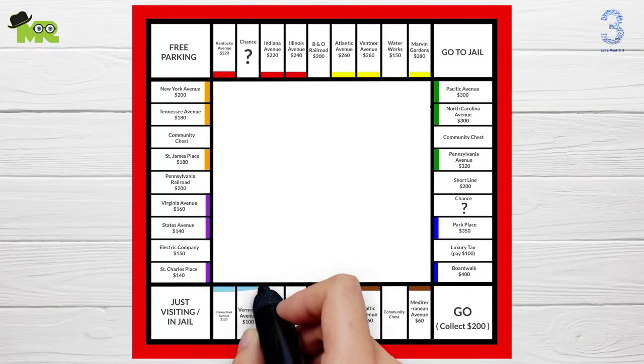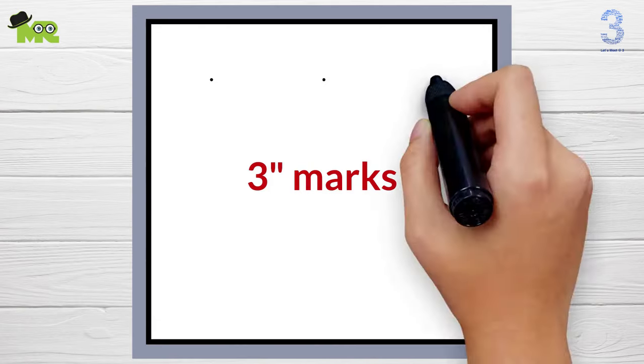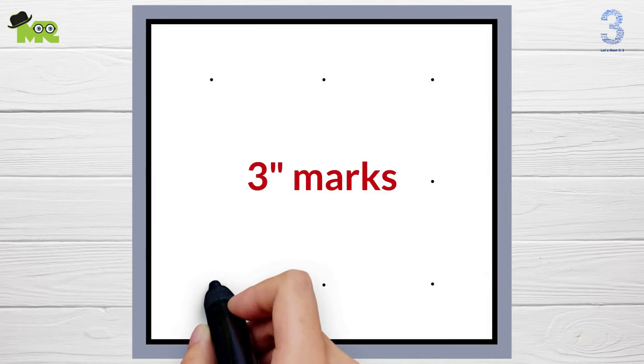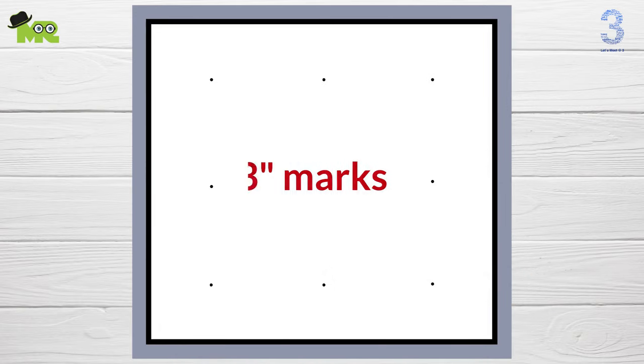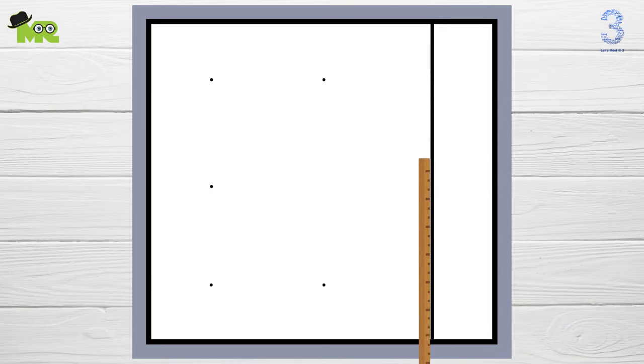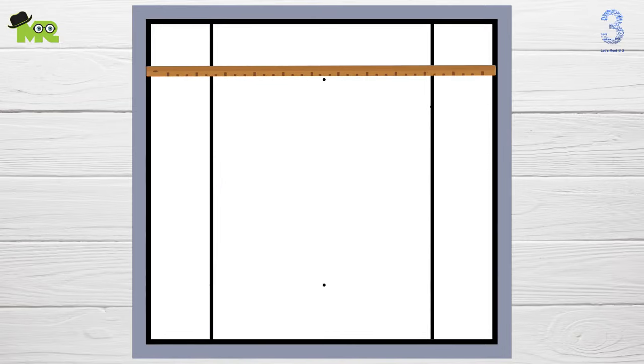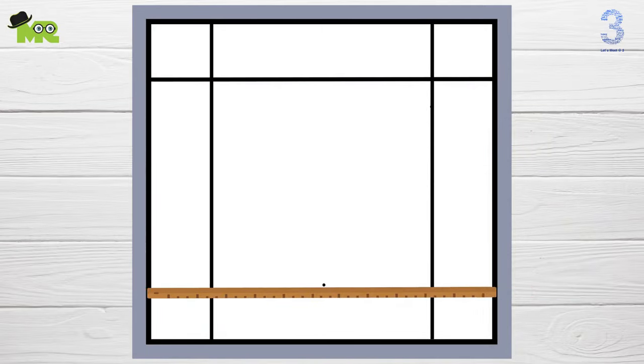How to make your own monopoly game. First you'll need a 20 by 20 inch piece of white foam board. Start out by making 3 inch marks from the edge of the board towards the center. With a ruler, join the marks making a straight line. Repeat this process on all of the remaining three sides. Now you will have a big square in the center of the board and four smaller squares on each corner.